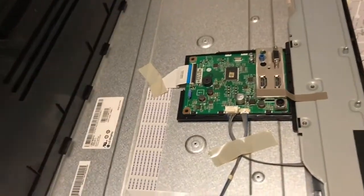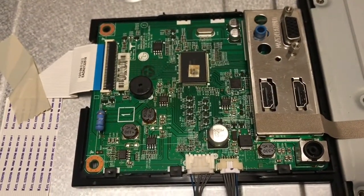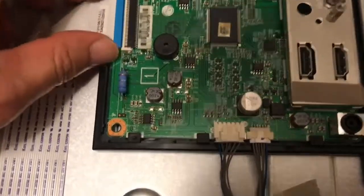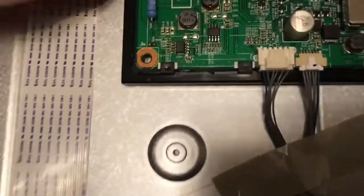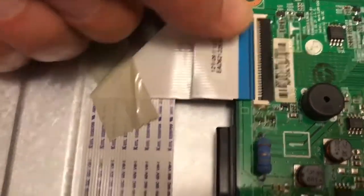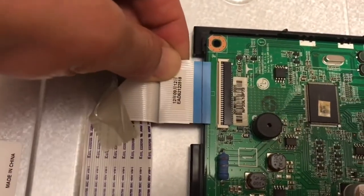Here is the main board. Now I'm gonna remove the LCD connector — it's an LED connector actually. Let me pull it out.